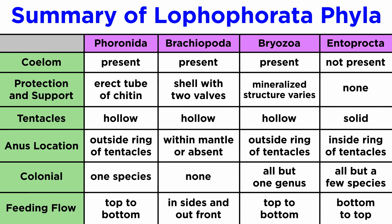Before finishing, let's quickly review the four phyla within Lophophorata using a chart. All four phyla have a coelom, except for Entoprocta. Protection and support vary by phylum — from the erect tubes of Phoronida, to the valves of Brachiopoda, to the mineralized bryozoans; Entoproctans lack any support structures. The tentacles of all phyla are hollow, except Entoprocta. The anus is outside the tentacle rings in Bryozoa and Phoronida, within the ring in Entoprocta, and within the mantle or lacking in Brachiopoda. Nearly all Bryozoa and Entoprocta are colonial; only one species of Phoronida is colonial, and none of the brachiopods are. Bryozoans and Phoronida bring a current of water from the top of their crown down to their mouths; Brachiopoda brings water in through the sides of their shells; and Entoprocta draws water from below their rings up through their tentacles.